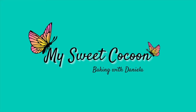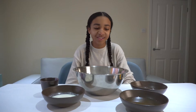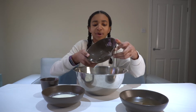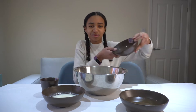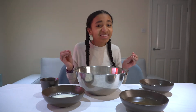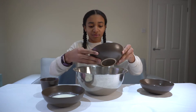First things first, I'm going to put two eggs into my bowl. By the way, all the ingredients are in the description box down below so you can follow along to this recipe if you want to, which I would highly highly recommend because it's delicious. And then I'm also going to add some sunflower oil.